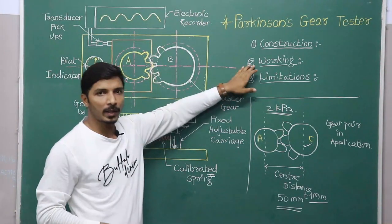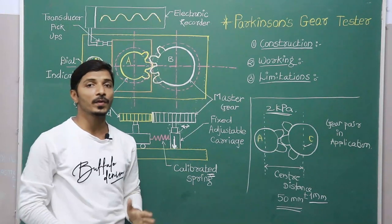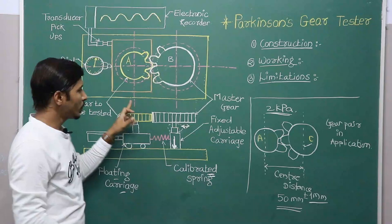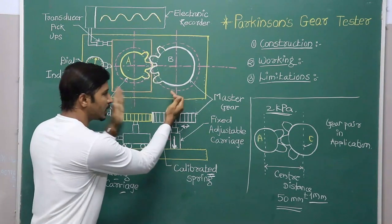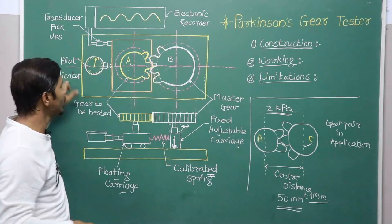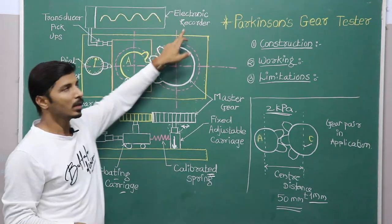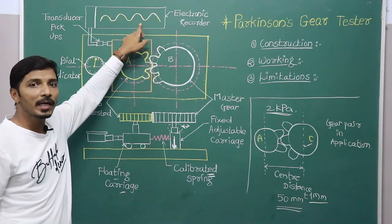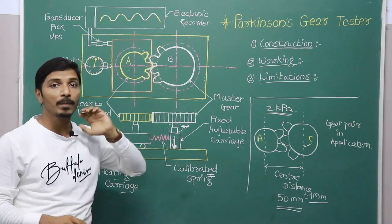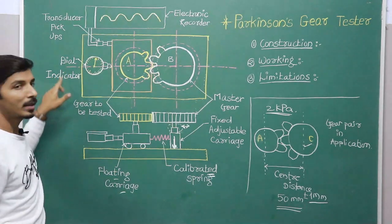Now we will discuss its working. Initially, the center distance between the two gears is set to the correct distance with the help of slip gauges, and then the gears start rotating. At some point of rotation, if this center distance varies, that will be recorded on the dial indicator. At the same time, the transducer senses the change and signals are sent to the electronic recorder, where we get a wavy chart. At every point of rotation, how the center distance has varied can be better predicted on the electronic recorder, and the actual value is obtained on the dial indicator.